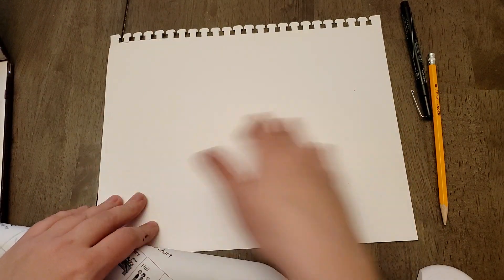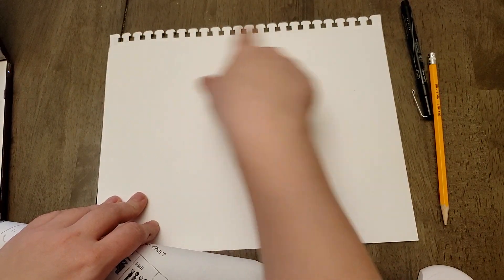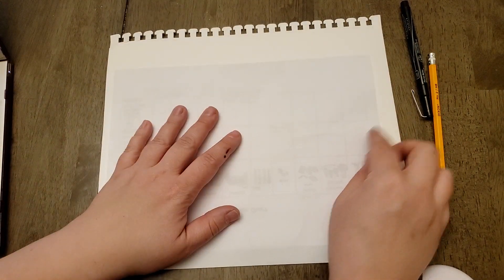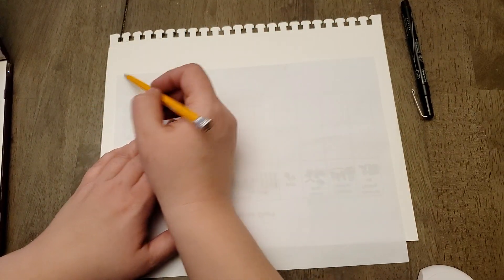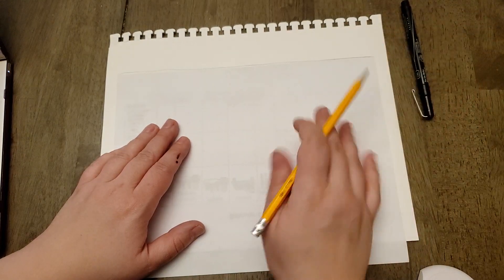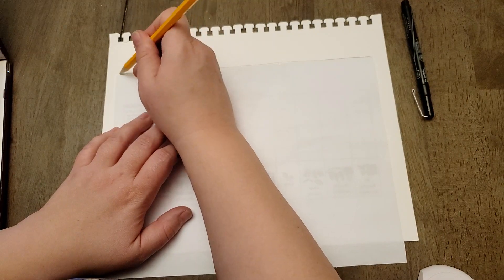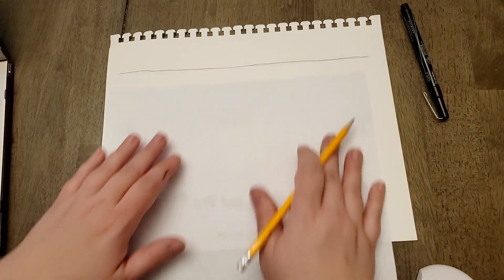First you're going to turn your sketchbook page horizontal. The page I have today just has the holes over here — yours probably is going to have holes over here, if it has holes at all. You're going to take this piece of paper, line it up parallel to an edge, and draw a line across using the pencil. Keep these lines kind of light; I'm going a little darker than you probably should, just so it's visible in the video. The darker you do your lines, the more you're going to have to erase them later.